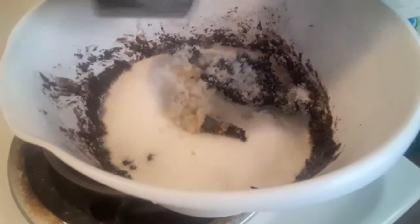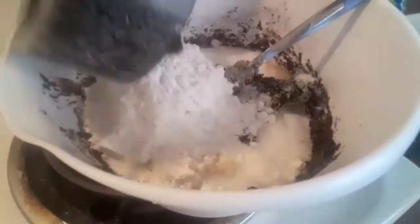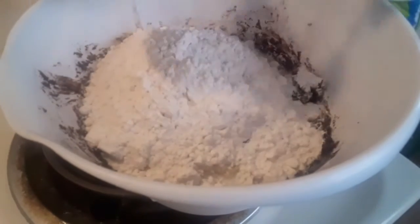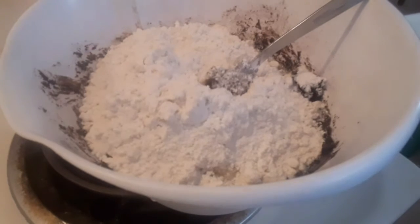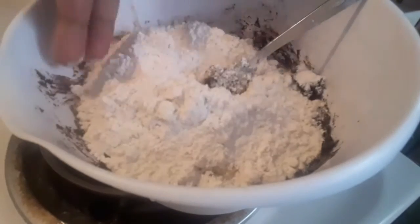I will also be adding in three whole eggs — that's where all of my moisture is coming from for this portion. So to recap: three whole eggs, a tablespoon of kosher salt, three teaspoons of vanilla, a cup and a half of all-purpose flour, a cup and a half of dark cocoa, and two and a half cups of white sugar.